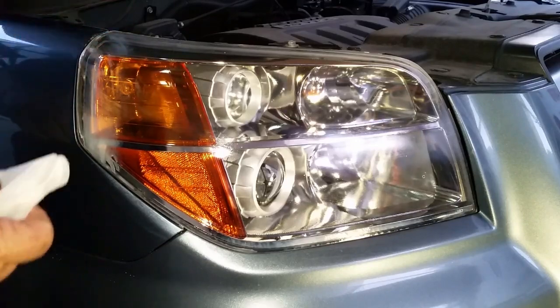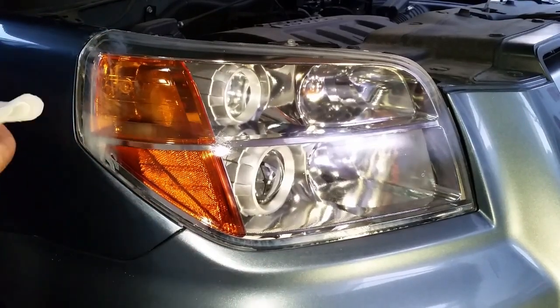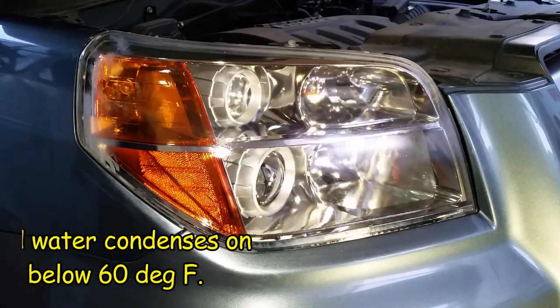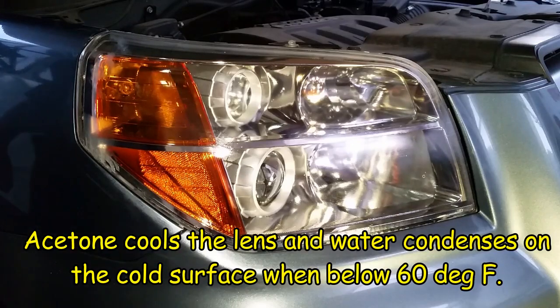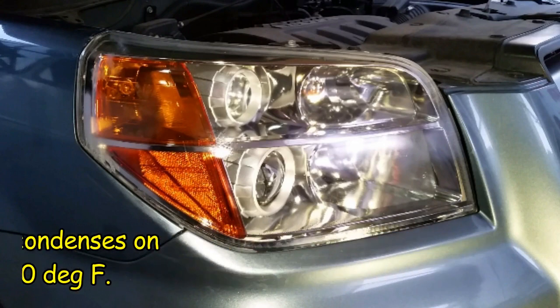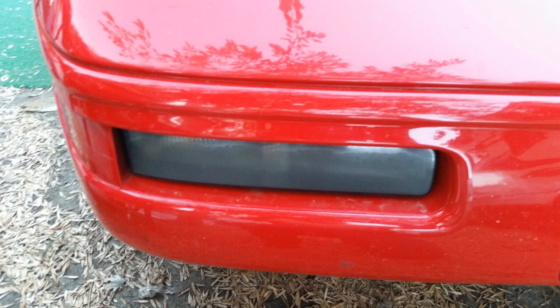Some have commented on my other video that acetone will fog the lens or ruin it or cause other problems. What I have found is that this process must be done when temperatures are over 60 degrees Fahrenheit — below that it starts absorbing water from the air because it's condensing and you end up with the fogging issue. Make sure that the acetone and lens are completely dry. A trick for doing this is if it's below 60 degrees, turn the headlights on before cleaning them and this will help.